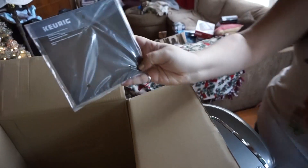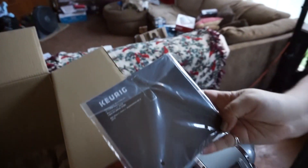It looks like we have the manual in here, so we'll have some reading to do. Thank you.